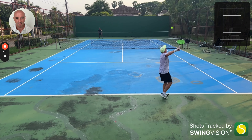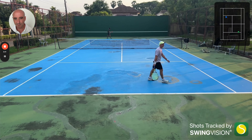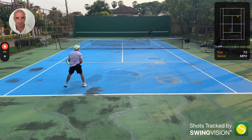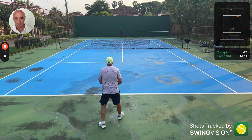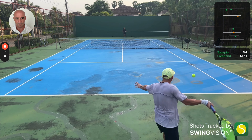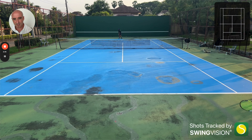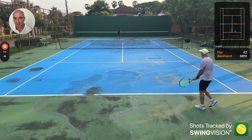Really good, so happy with that point. Good serve. Good serve. I really struggle with that one because there's so much heavy topspin.